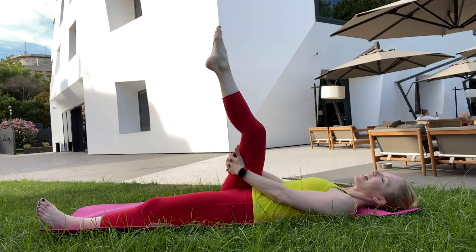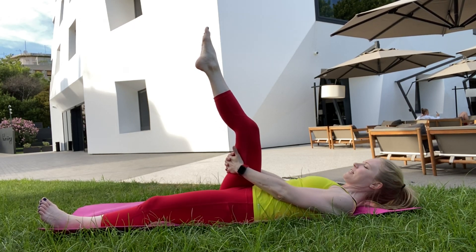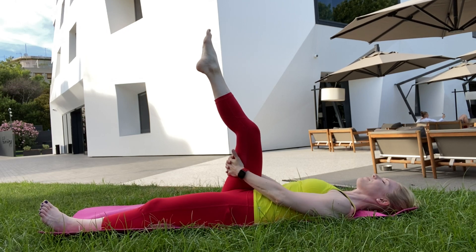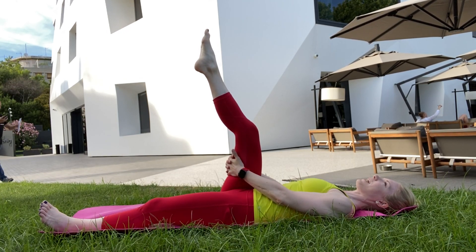Lying on your back, hands behind the right leg and feel the right leg pressing into the hands. This is awesome for hamstring activation. You can feel your shoulders pressing away from the ears. Hang out for about 15 seconds here.